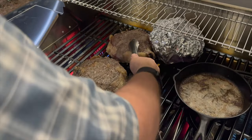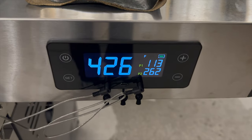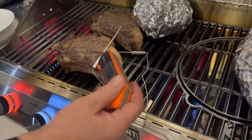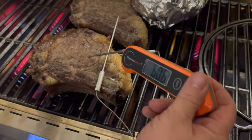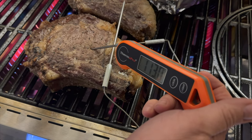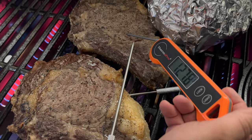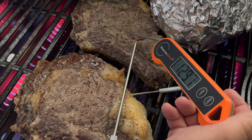First thing I want to talk about is the sear function on this grill. Doing a reverse sear on this is quite a bit of fun. It comes with probes that give you the temperature, and we did do a verify with one of our most trusted thermometers. Pick your temperature — we like to stop right around 125 to 128 degrees — then jump on the sear, and this sear function does awesome on the side.